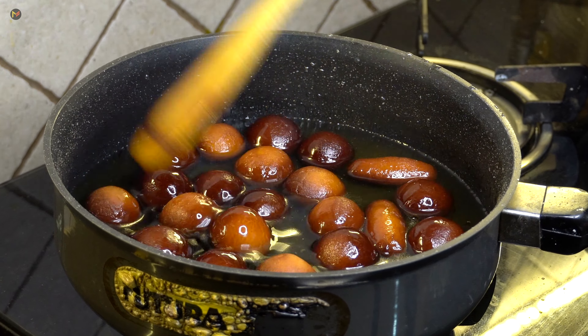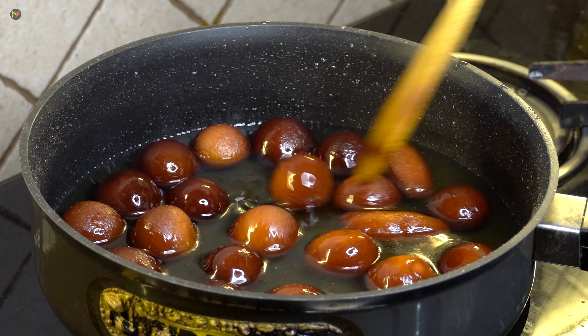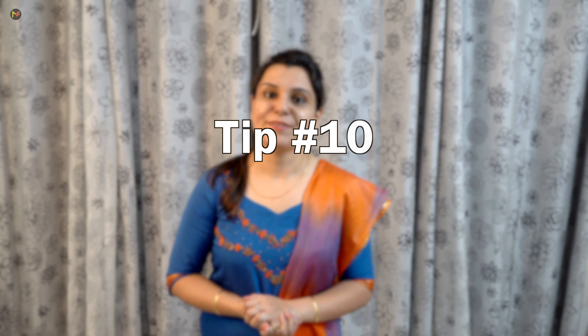Don't forget to subscribe to my channel with the bell icon so you won't miss my upcoming videos. Now we have to soak the Gulab Jamun for 2–3 hours in the chashni. They will double in size, become soft and juicy. When frying the second and third batch, keep the already-fried Gulab Jamun soaking in chashni. This was tip number 10.